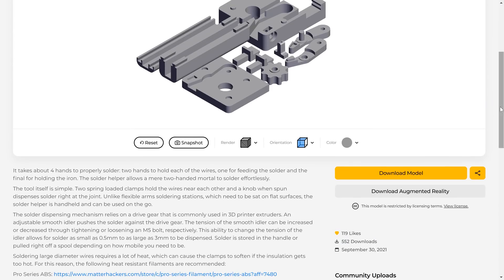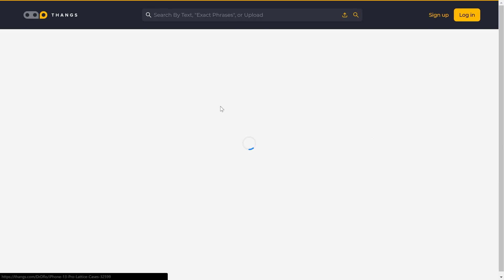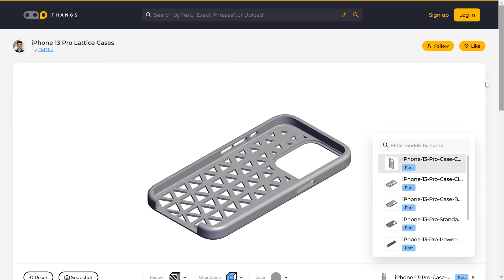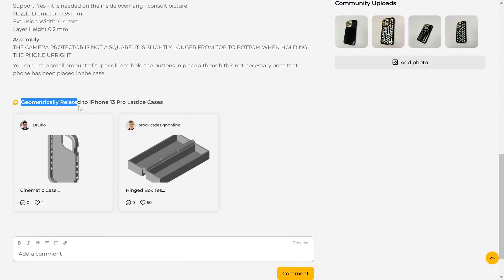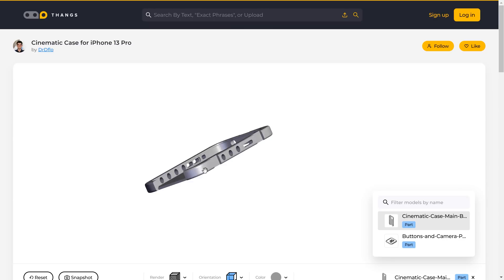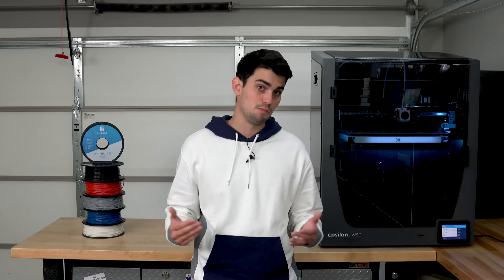Let's see if we can get that up to a thousand. If we head to my profile, you can see my models, all of which are free to download. To show you a unique feature of Thangs, we can click on the iPhone case, and if we scroll down, you can see geometrically related models — and boom, there is the cinematic case too. Thangs.com indexes the geometry of uploaded models, and as more people upload their designs, this geometric indexing will give you a new way to search and discover models. Big thanks to Thangs.com for sponsoring this video.